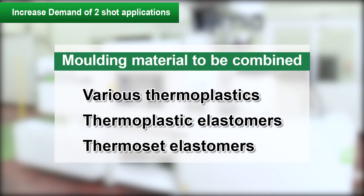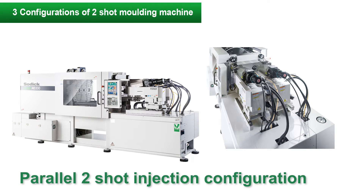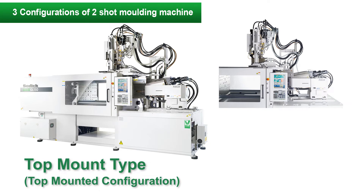From a variety of plastics and elastomers, a combination is selected that takes into consideration the desired function and bondability. The two-shot molding machine is equipped with two injection units: a type that arranges two units in parallel, and a type in which one unit is placed as the standard machine and the second unit is placed over the mold vertically.